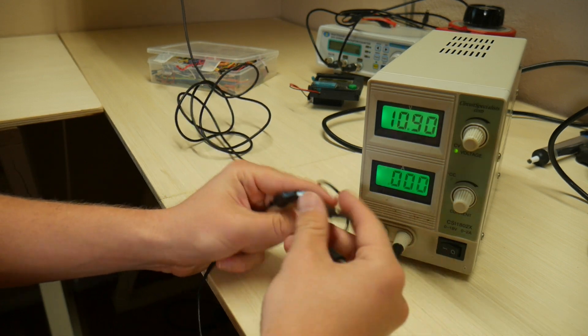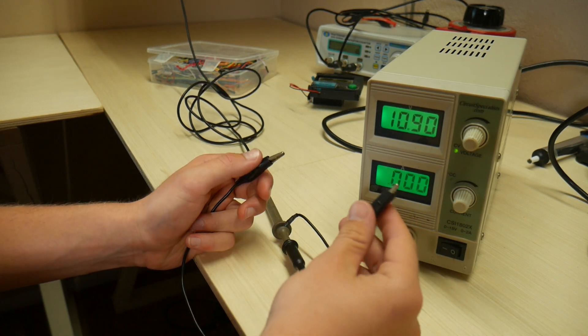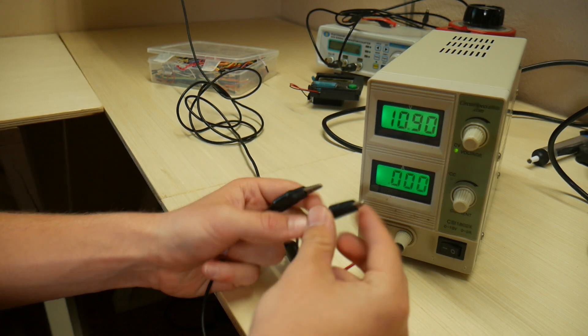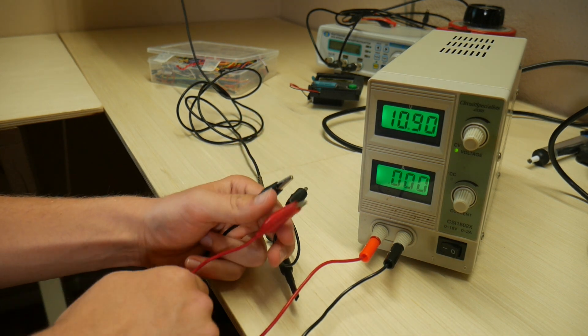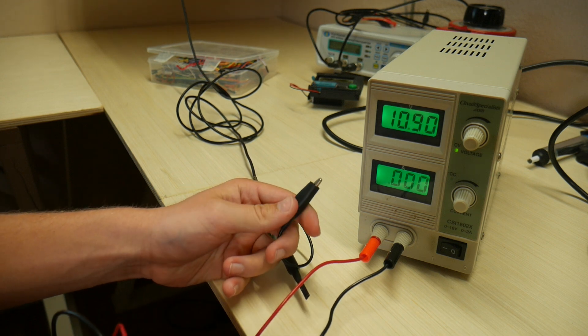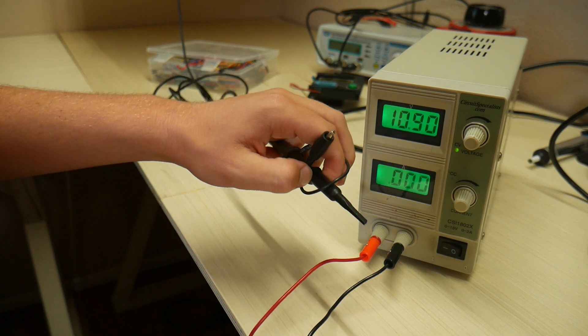Check this out. I've got my oscilloscope lead right here, and this is ground for my oscilloscope. Let's say I have a circuit that's being powered by this bench power supply, and I want to see what voltage is being put out by a circuit.